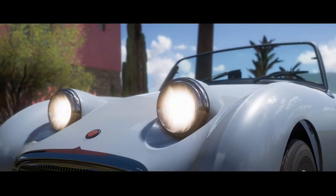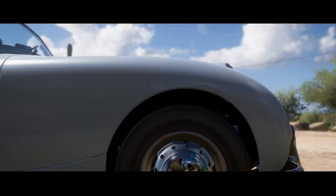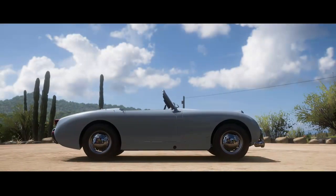Hello everybody, hello, this is another car review coming from me. Today guys, we're looking at the 1958 Austin Healey Sprite MK1.